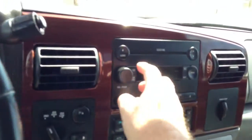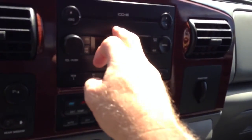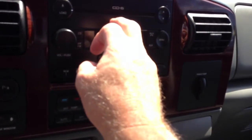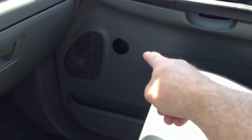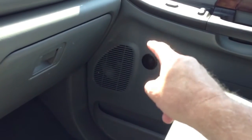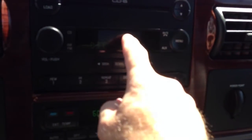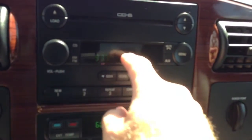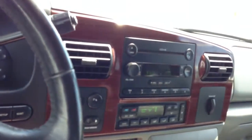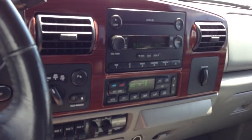They stole the standard radio and I actually wanted us to get a factory radio, so they got a factory radio. They also stole the tweeters and all the door speakers. So we bought brand new door speakers and tweeters and a used radio for this. But obviously we didn't hook it up to the steering wheel controls, so the steering wheel controls don't work. But you have new tweeters and speakers in the front doors. No speakers in the back.